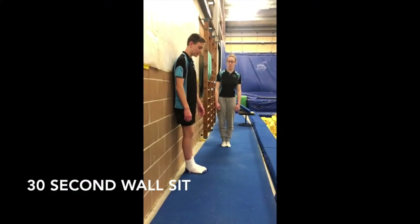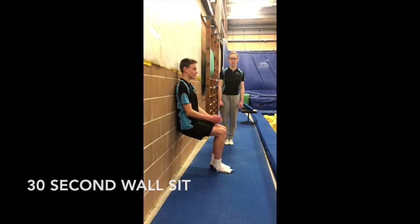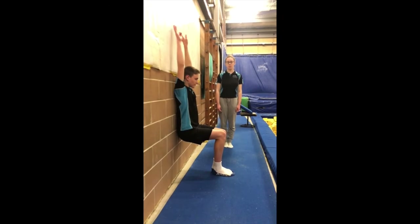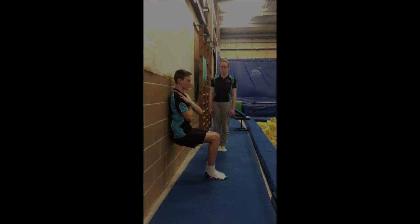Our next activity is a wall sit. So you're going to sit against the wall like you're sitting down on a chair with your knees in line with your butt, arms across your chest. Or if you want a bigger challenge, you can put your arms up against the wall and hold that for 30 seconds, making sure you stay nice and still.